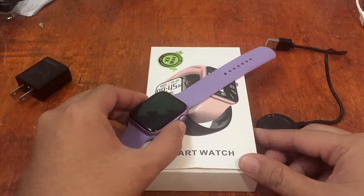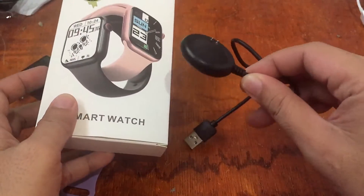If you have any questions regarding this wearable, please drop a comment below and we will try to answer your queries. We have here the box and the charging cable.